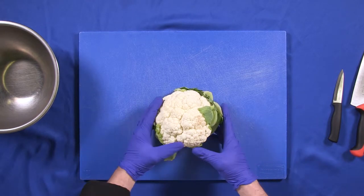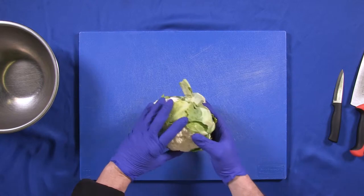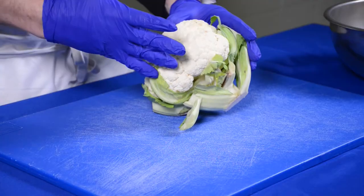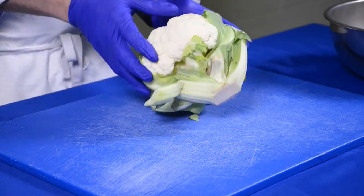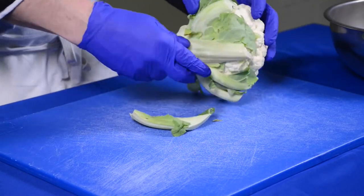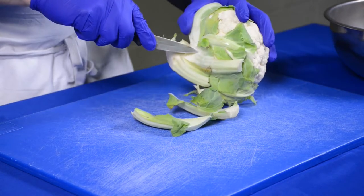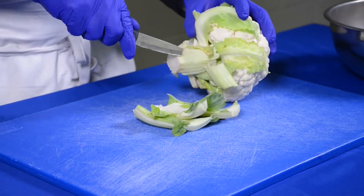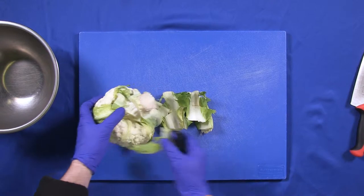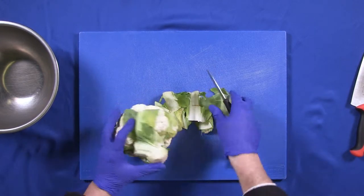Today we're going to clean and prep a cauliflower head. This is the way you get it from the supermarket — it even has a couple of bruises, and I'll show you how to deal with that because this is reality. I would start by snapping the bottom leaves. Some people throw them out; I actually eat them. If I'm doing cauliflower rice I eat them — they're green, they're not bad, they have the same taste and consistency as your cauliflower.